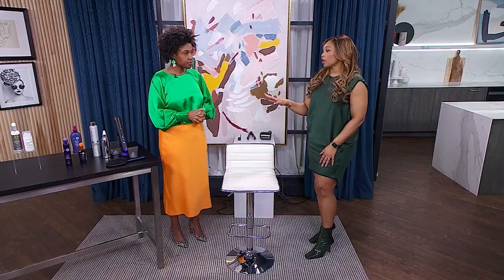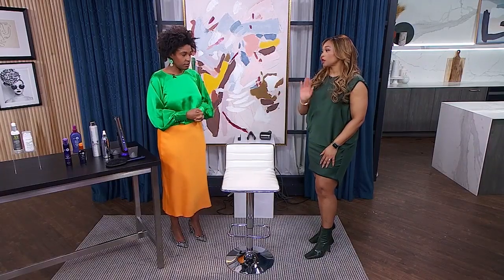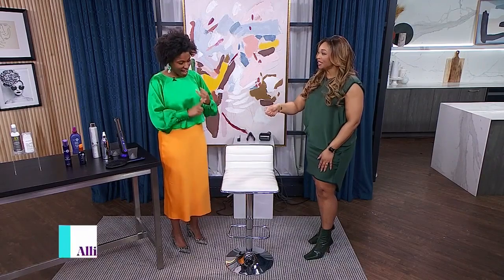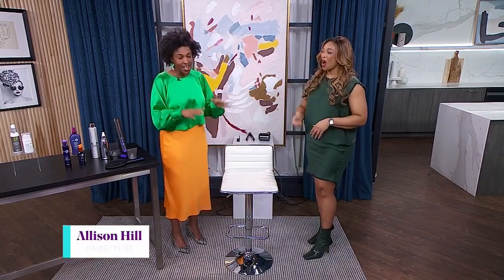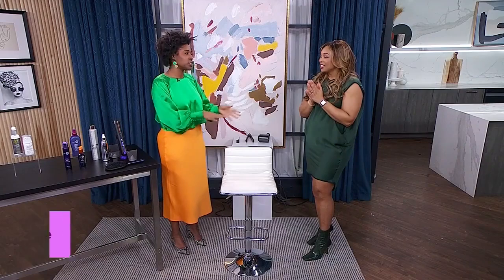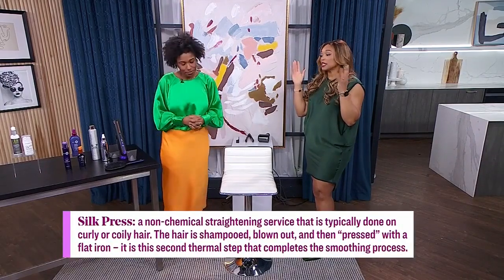Before we get into the products, because we've got to talk about prep, I just want to talk about this whole silk press situation. We did grow up with a silk press — it was not called the silk press. It was called the Marcel Iron. That's right, it was called the hot comb — on the stovetop. Your shoulders at your ears, hoping your mother doesn't nick your ear. That's the generation we came from. The internet made up the term silk press, so we're just going to go with it. It's a rebrand.